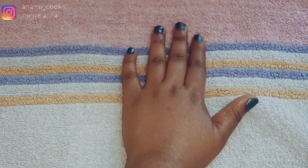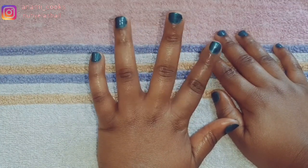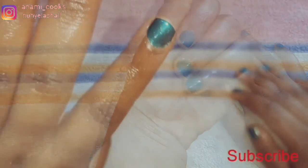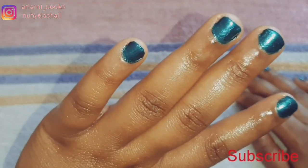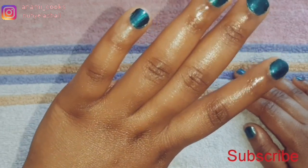I'm done painting my hands and this is how everything looks. I'm done with my pedicure and manicure — this is just something you can do at home to help you relax and help your skin. I hope you enjoyed watching this video, don't forget to subscribe, see you in my next one, bye!